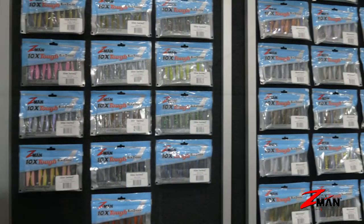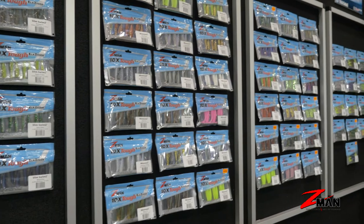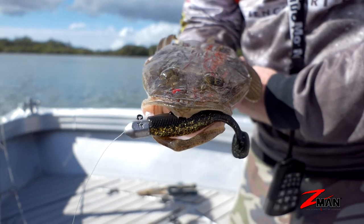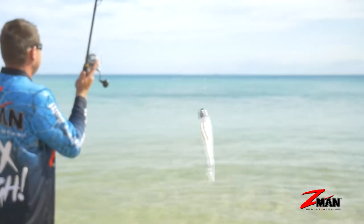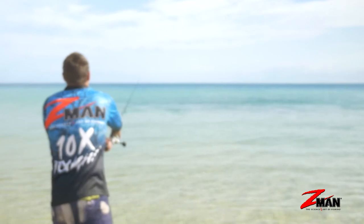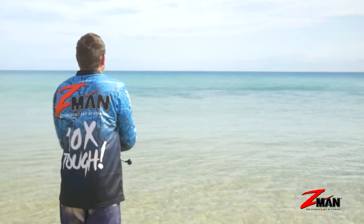Colors are another big factor. You walk into a tackle shop and it's just a wall of color in the soft plastic section. That's so you can match the hatch, but you might also find a standout brighter fluoro color that really appeals to the fish in your region, or suits a particular time of day or water clarity. We'll get into that further down the track, but the main thing is they're effective because there are so many different models and colors available.